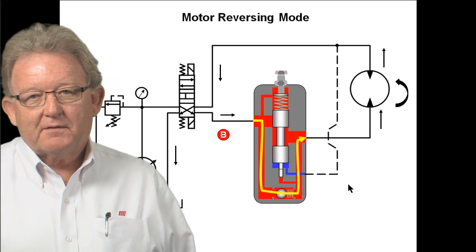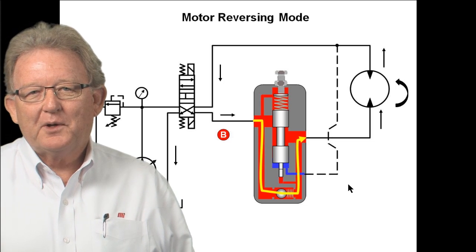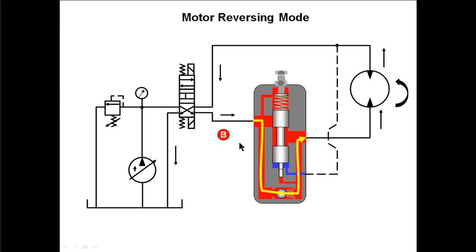Now, I mentioned the check valve that's built in. The check valve built into the brake valve is there so that we can reverse that motor and go in the opposite direction. Here we have shifted the directional control valve so now the oil coming from the pump goes out the B line into the brake valve, down through and opens the check valve, through this passageway, and then is available to that motor to run the motor counterclockwise. The oil coming out of the other side of the motor is directed back to tank. So here we have the motor in the reversing mode. I need to point out we don't have braking when we're going counterclockwise with this motor — we only have braking when we're going clockwise. If you want braking in both directions, then you need two brake valves — you would put another brake valve in the A line just like you have in the B line. Then you can have braking in both directions.